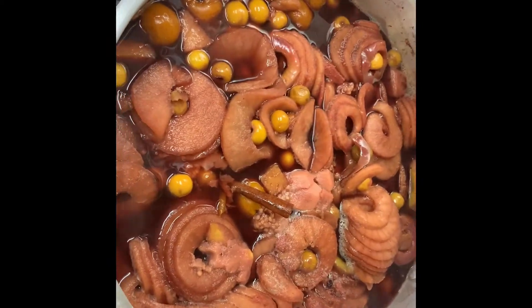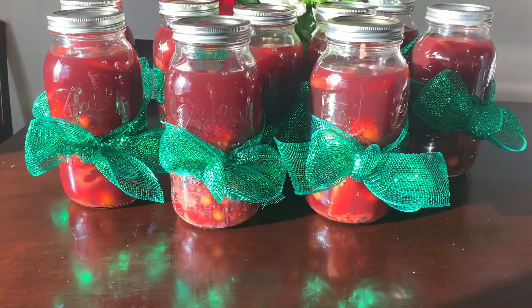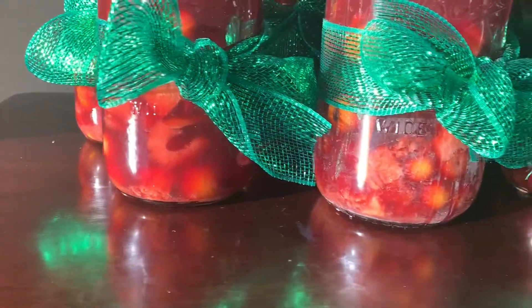And that is the end result — it's done. You can see all the different drinks right here, and in there you've got all those ingredients that we made.